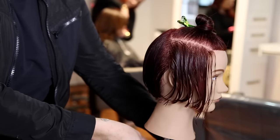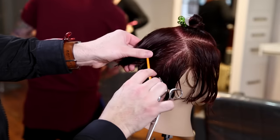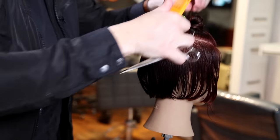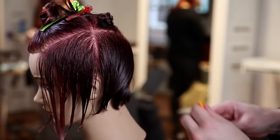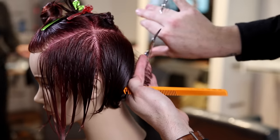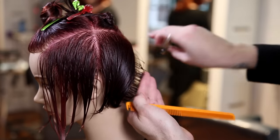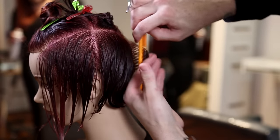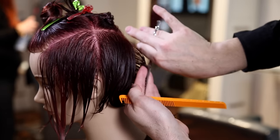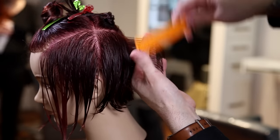The sectioning for this cut is very simple — it's a rectangle on top of the head. We use the parietal ridge as a focus point, then straight across the center crown, and I built a triangle off of that. The point of the triangle goes down to the occipital bone, which is where we take our first parting — a slight diagonal forward to get that movement in the direction.